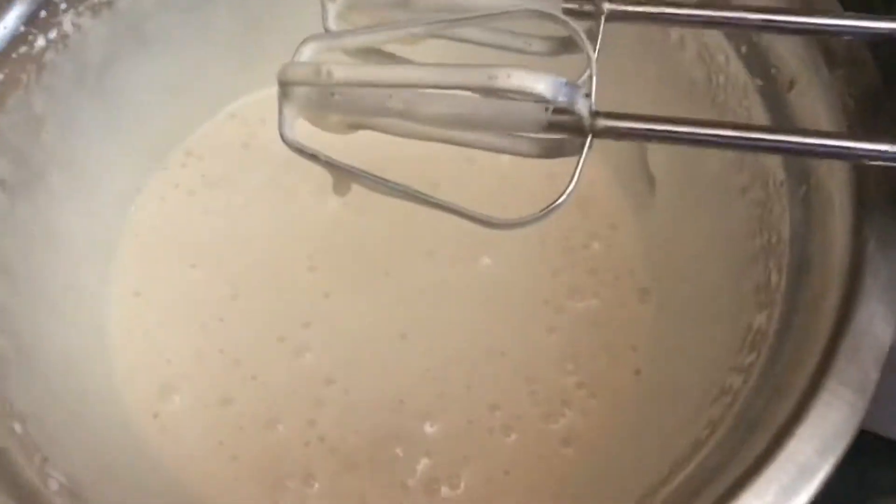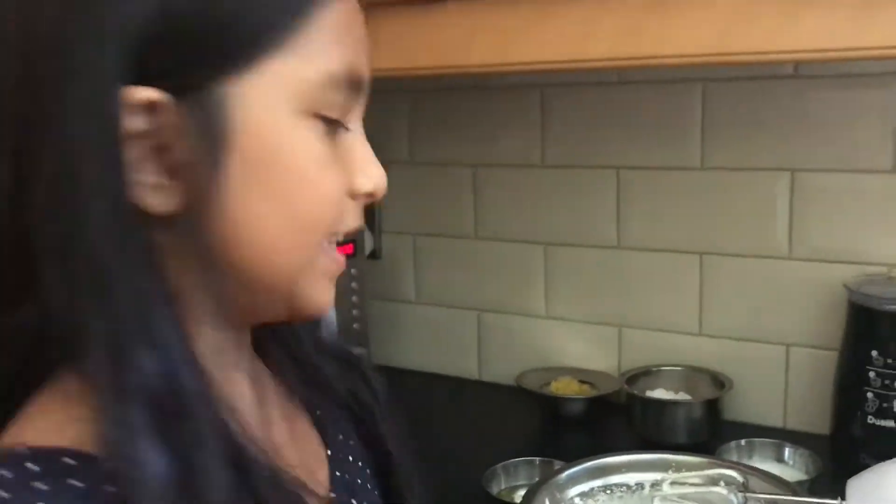Now that we've finished mixing our eggs and sugar together, we also put some of the vanilla extract in. And I forgot — you have to preheat the oven to 180 degrees.